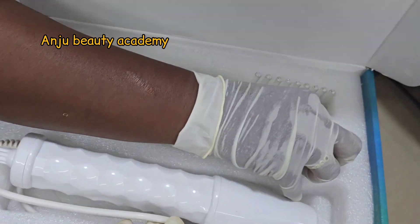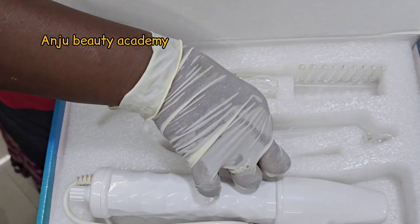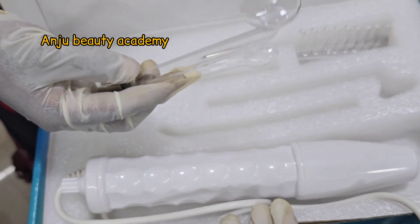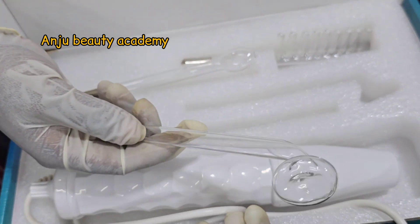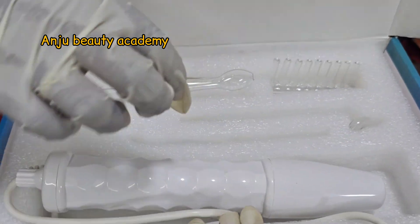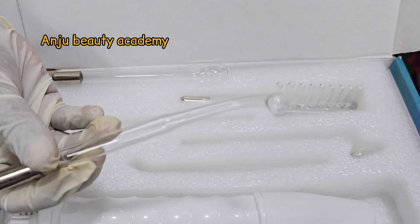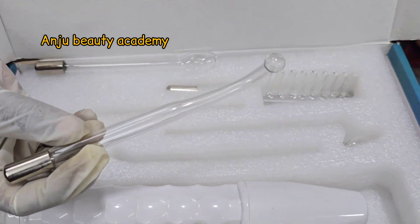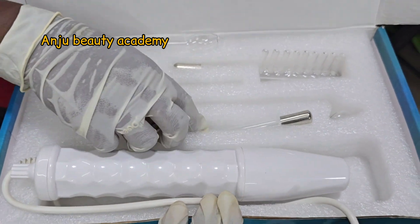If you use the face attachment, you can use it for massage on the face. You can use the massage for the face and scalp, ranging across different massage techniques.